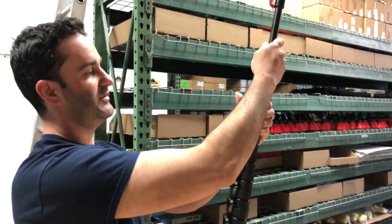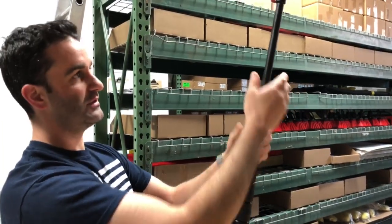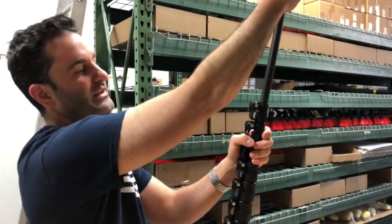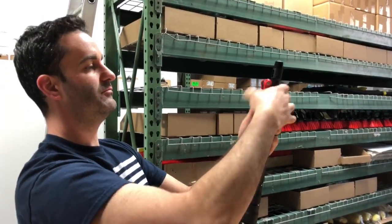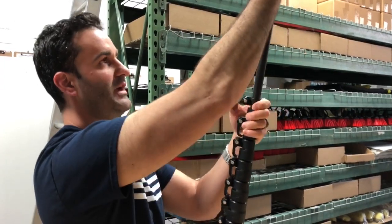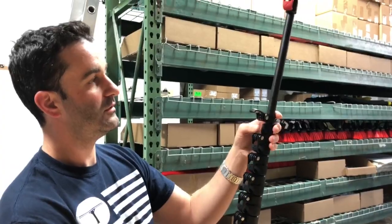...just loosen it by twisting the other way one or two times, clamp it down. Now you've got a little play in it — you don't really want play, so you want to get it just right, just like that. And that's how you tighten and loosen a zero pole clamp.